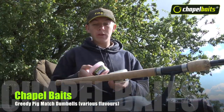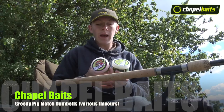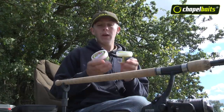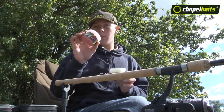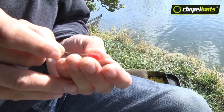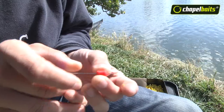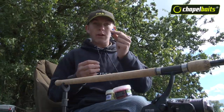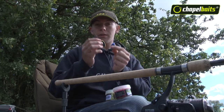Also, lots of different flavours of the dumbbells from Chapel Baits. They're quite soft but they go on the hair really, really well. Another little tip when hair rigging these: it's always good to use a really fine baiting needle rather than anything too big, because you'll end up splitting them. So really fine rather than really fat.